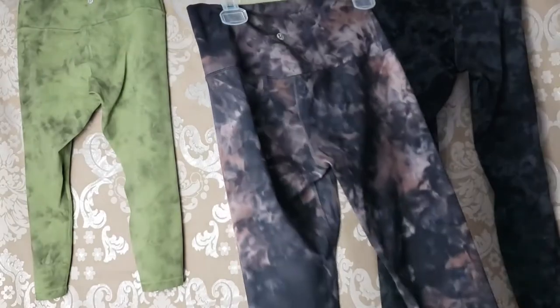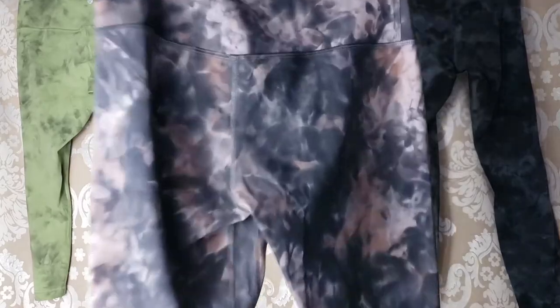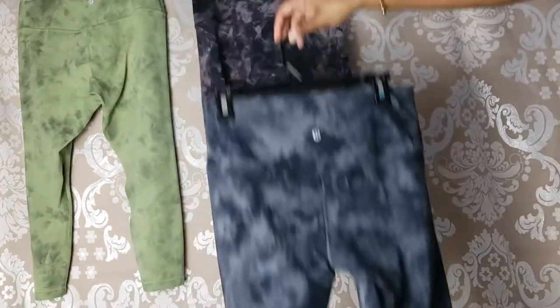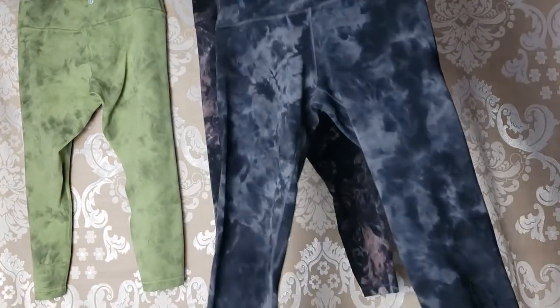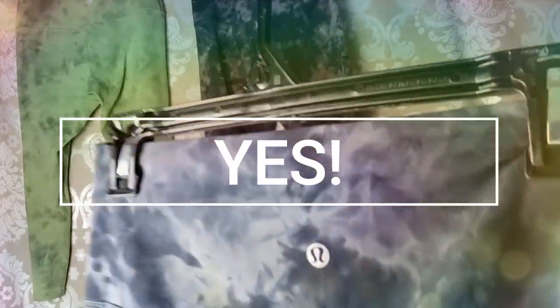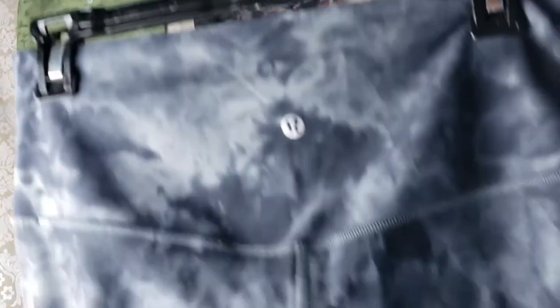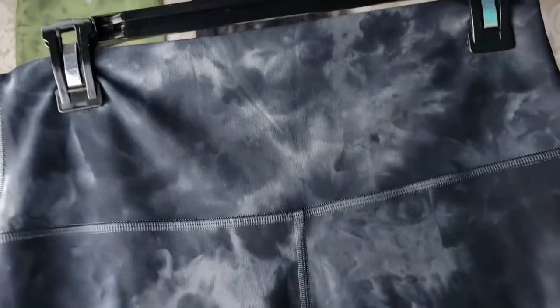I know a lot of you just want to know one thing: are the Align Pants worth it? Because they're expensive — you might be used to buying $20 or $30 leggings and thinking, should I spend $88 or $98 on a legging? I'm going to tell you right now: yes, they are worth it. It's 100% worth getting these leggings. Once you try them, you'll understand why, and I'm going to explain exactly why throughout the rest of this video.